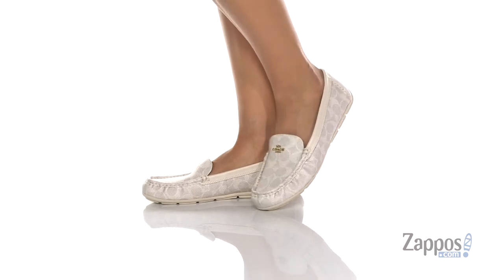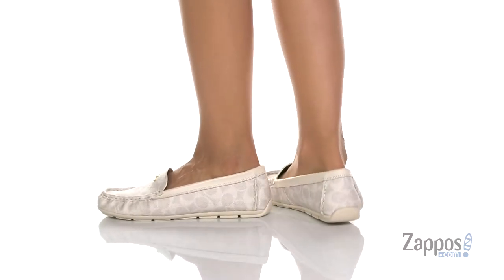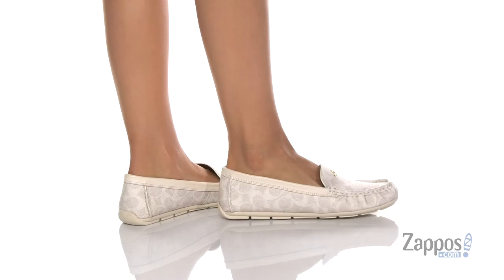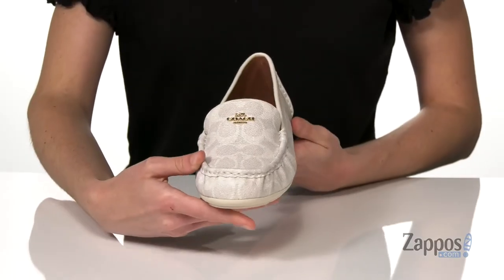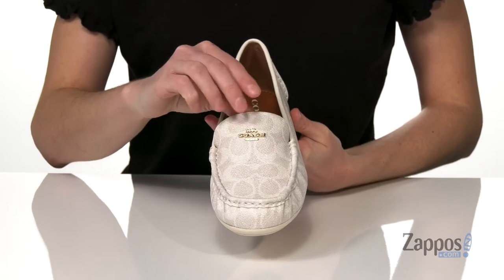The upper on this loafer is made of a coated canvas. It's durable and still gives off that leather look, with the classic Coach C print all over. You're also going to get a gold logo detailing on the top of the vamp there.